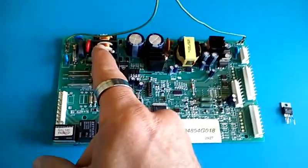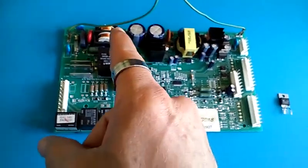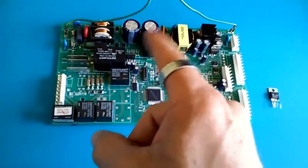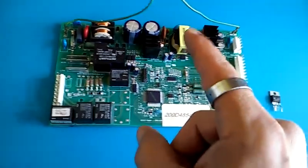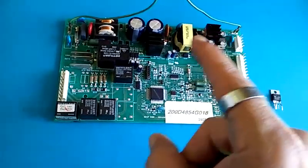There's a 1-to-1 transformer here just to isolate the 110V, so it's still 110 on this side. There are four diodes for a bridge rectifier and two big capacitors, so now you've got about 90-some volts DC there. Then there's the secondary transformer and all that for the low voltage part.